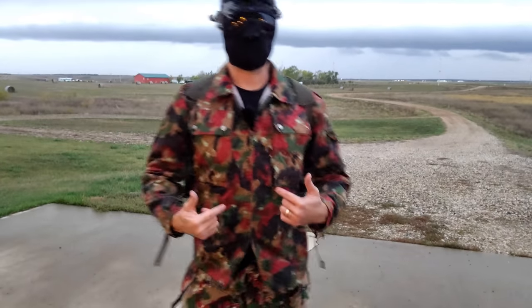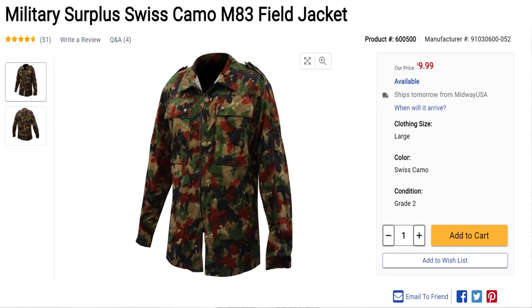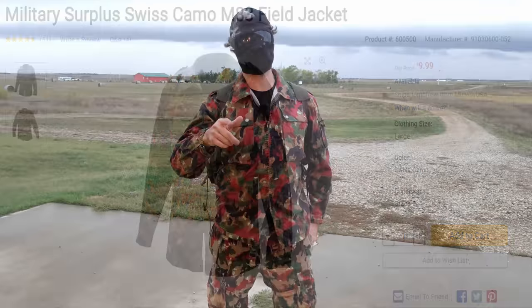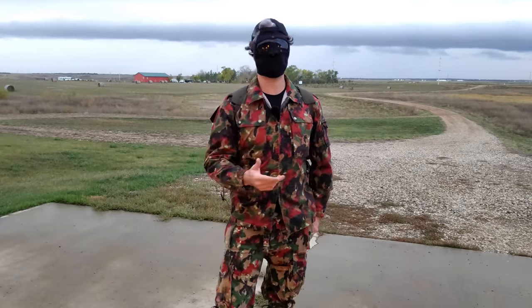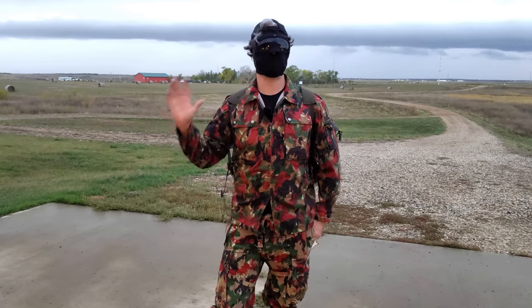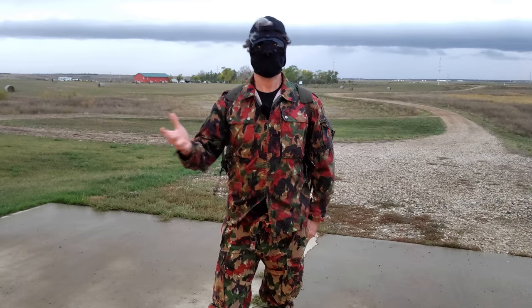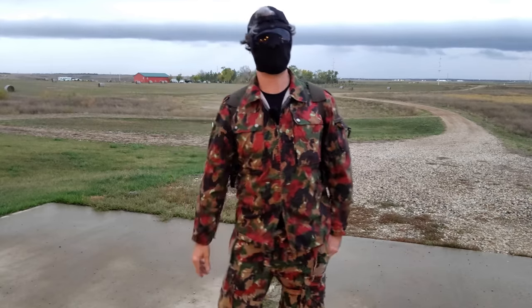First and foremost, this is the Swiss M83 field jacket — it's 10 bucks. Now, this is not the most practical camouflage. They call it pizza-flage for a reason. You can apply this thinking to any other MIL-SERP camouflage out there — French, Czech, Romanian, whatever you want. It's all out there in much better patterns than this. But if you like the pizza-flage, 10 bucks isn't too bad for a field jacket.